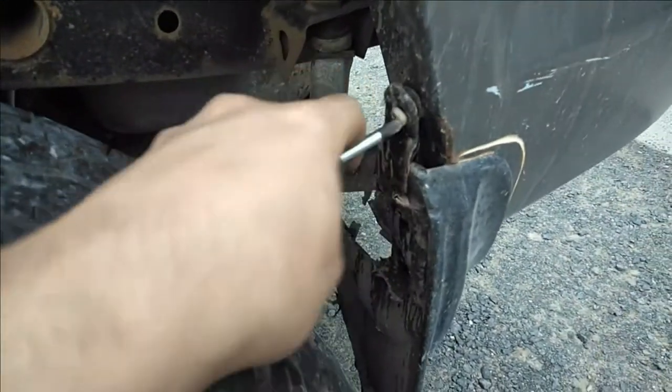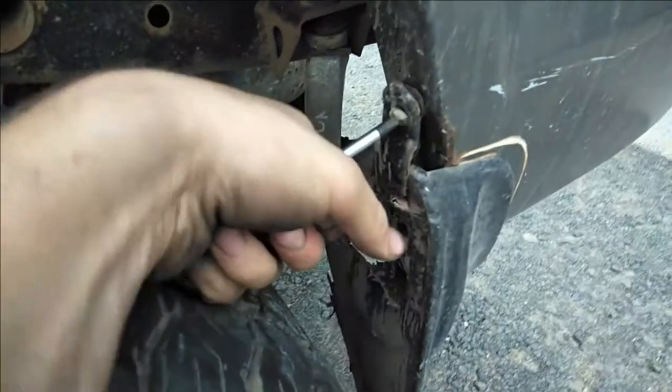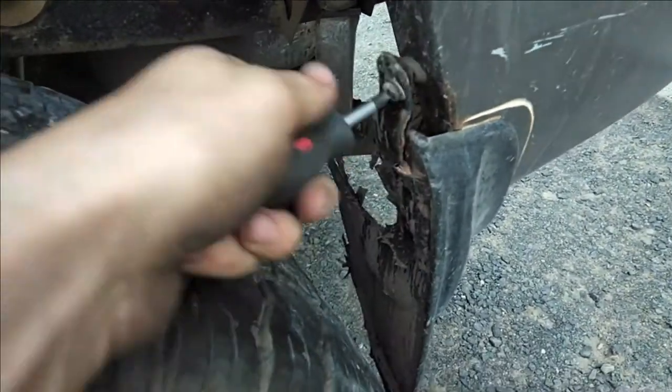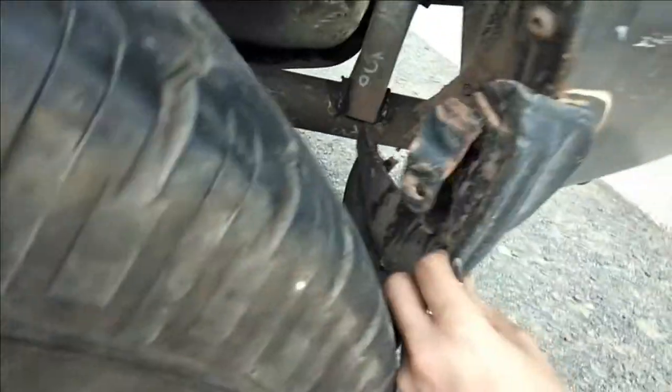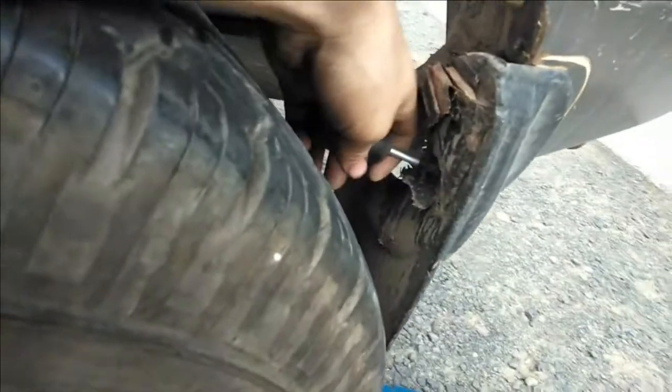Here we go, one screw holding it on. Maybe I was wrong - there's two. Oh look at that, definitely secure!